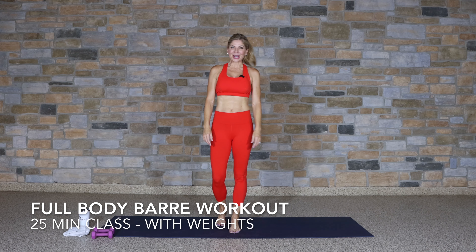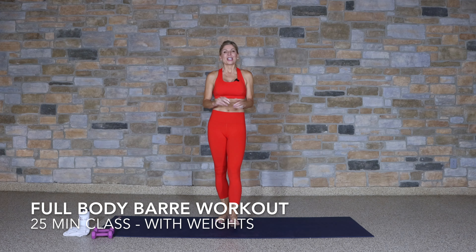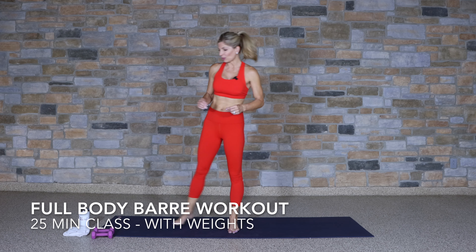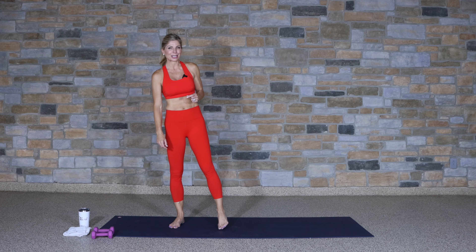Hello and welcome. I'm Tawny and today I'm leading you in a total body barre workout. For this class you're going to need a set of weights. I recommend one to five pounds — today I'm using threes. I also have a towel and some water because I'm expecting some sweat. So get what you need and let's get started.